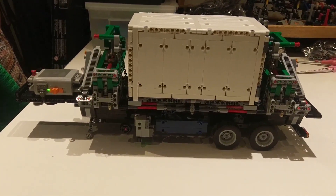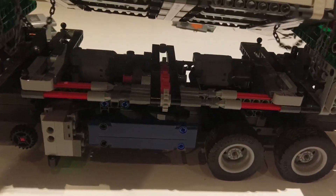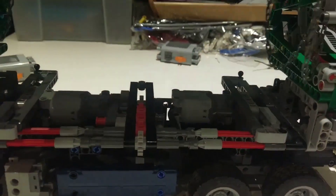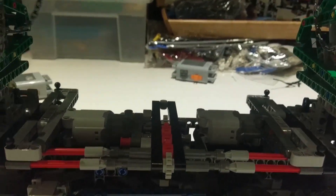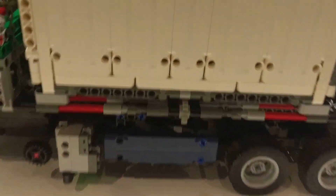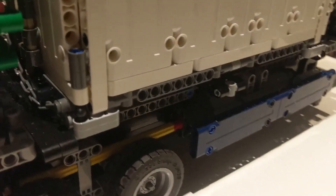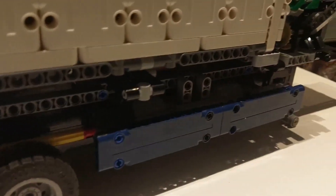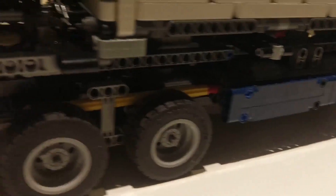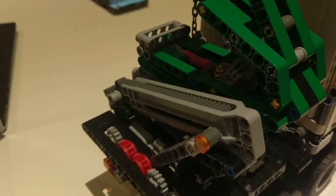It has four L motors sat within it. There are two sat down here underneath the container and these motors operate the lift mechanism and do quite a decent job at that - they're very nice and compact. Coming around the back, tucked in behind those panels there are two more L motors, and the yellow shaft you can see there comes back up through this gearing mechanism and operates the outriggers.